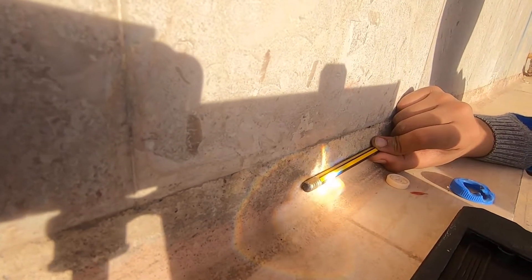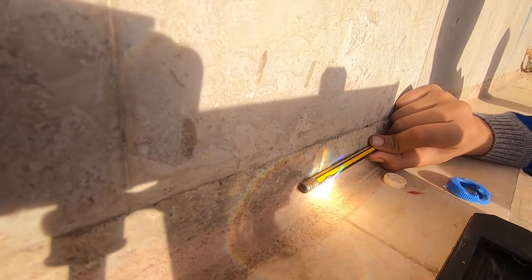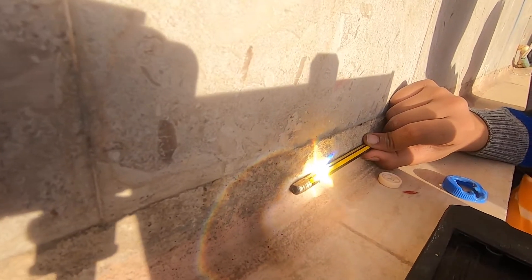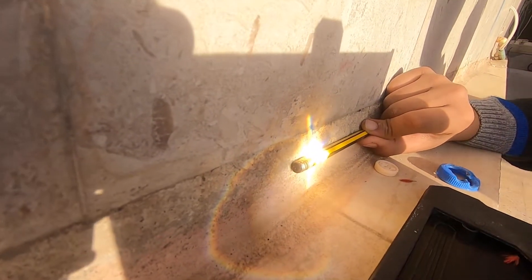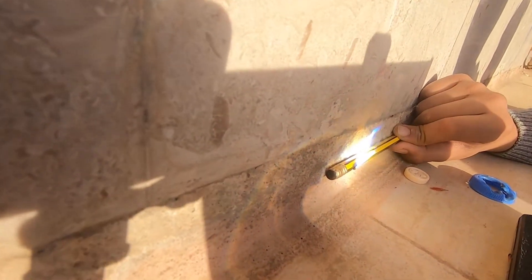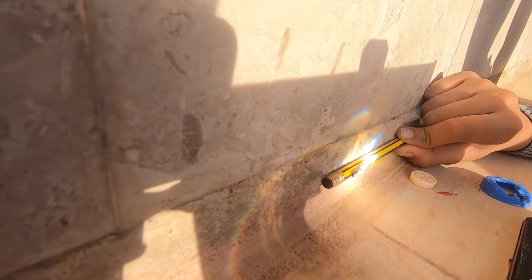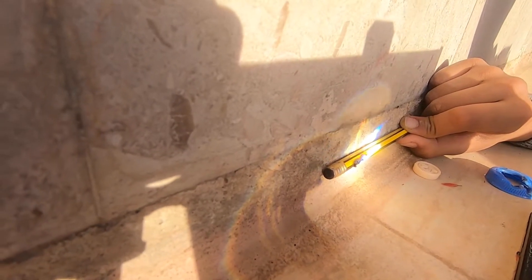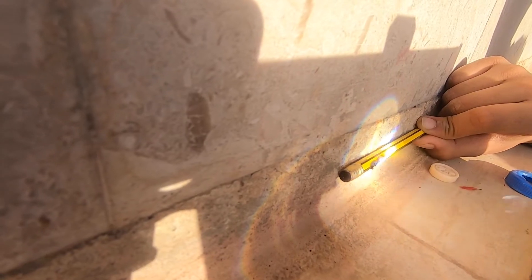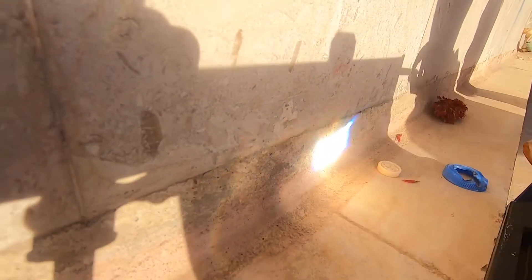Oh my god, that's fast! The sun is not - oh wait, should we try to break it? That's fast. It's not working now. Oh my god, why doesn't the fire come? I think we're done with this - yeah, bye.